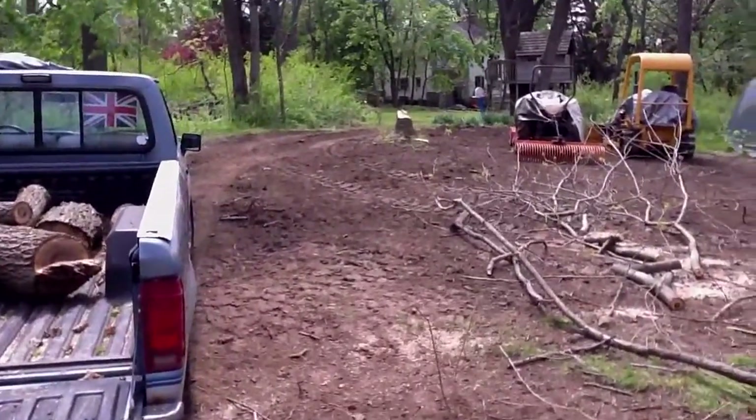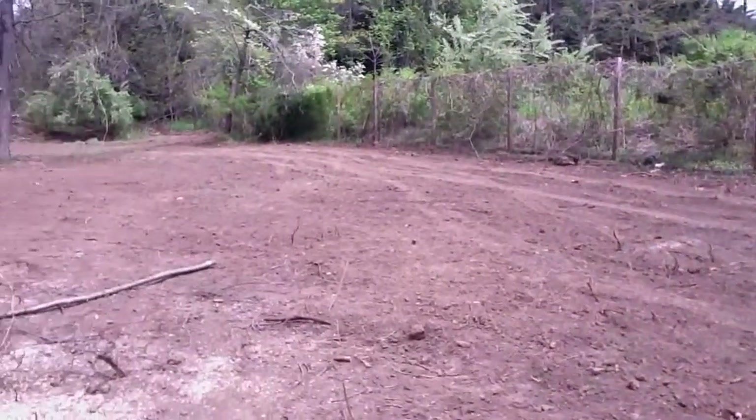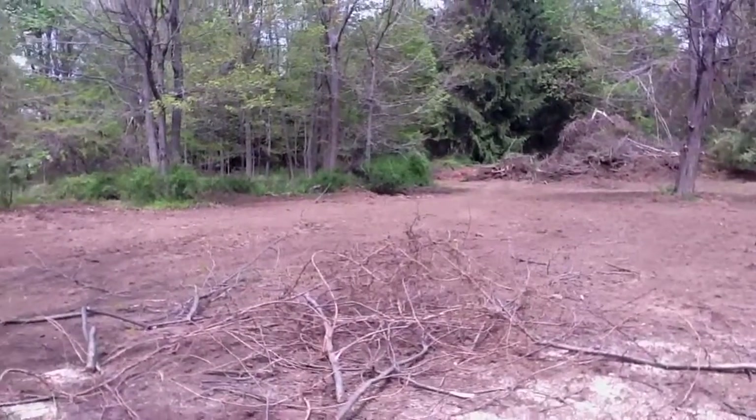So here's our little road coming in. We're going to go around the outside of the property here to the very end, and then around — that'll be our little way to get back there.